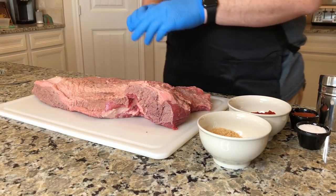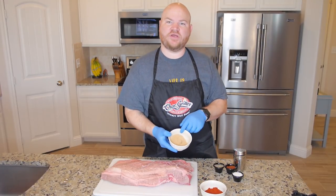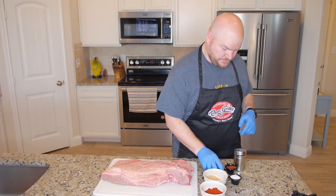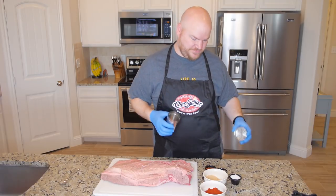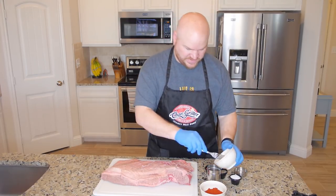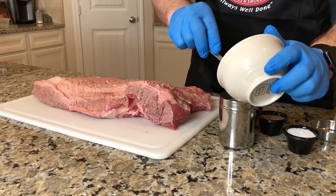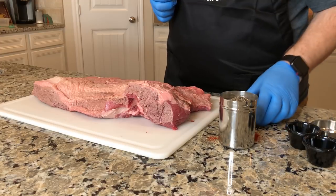So what I'm going to do now is go ahead and put our rub together. I've got a half a cup of paprika, a quarter cup of light brown sugar, three tablespoons of kosher salt, three tablespoons of coarse black pepper, and three tablespoons of chili powder just to add a little heat. We're going to go ahead and mix them in my little shaker. I just happen to use this one all the time — I bought it just for that purpose. Let's get the paprika in there, our salt, coarse pepper, and our chili powder.